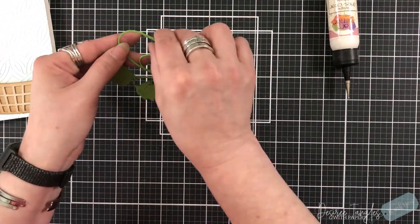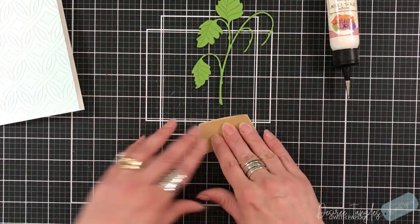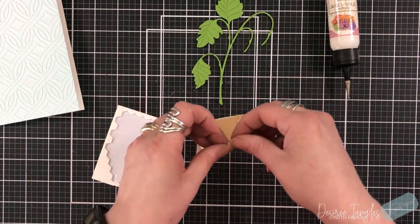I'm a little forceful with my papers and I didn't want them to bend. Plus this will add a lot of dimension onto my card front.